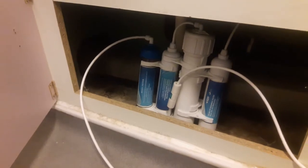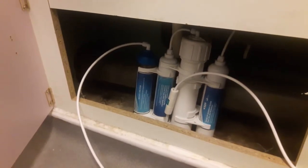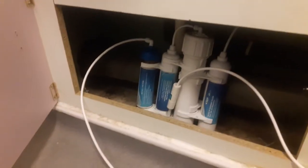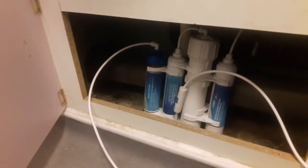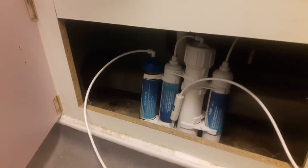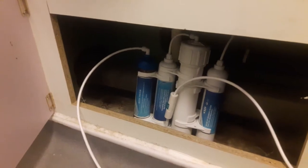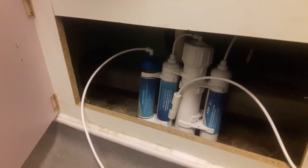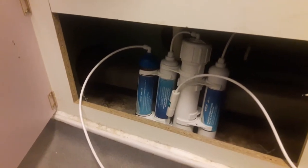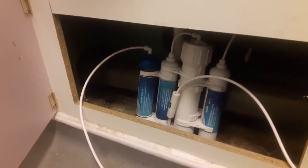It was quite cheap — only 37 pounds — and it came with the membrane. The membrane does need replacing; I think it costs 25 pounds to replace. But for 37 pounds I might as well just buy a new one every few months rather than buying a new membrane and messing about with it.